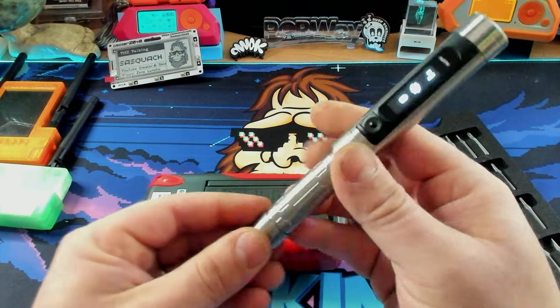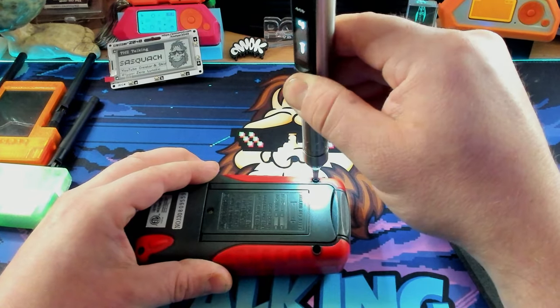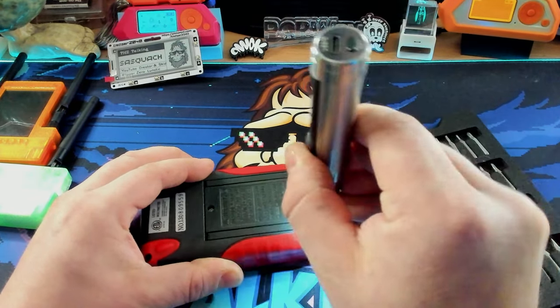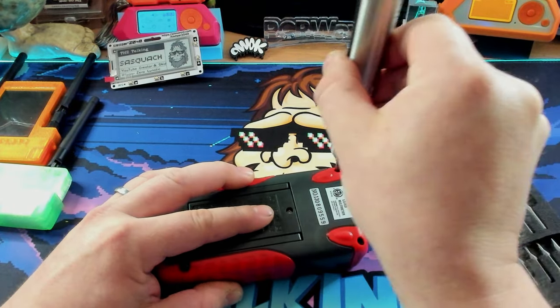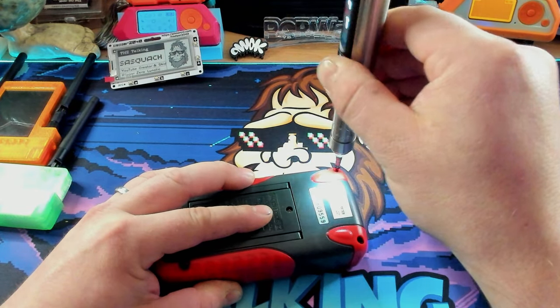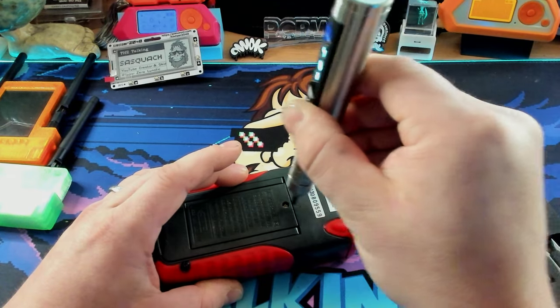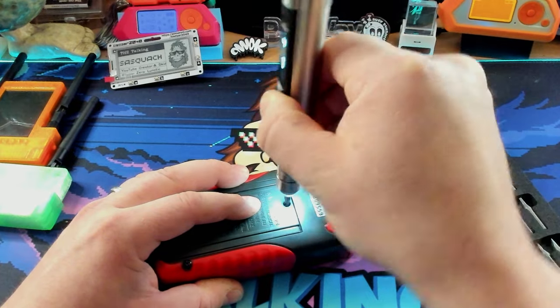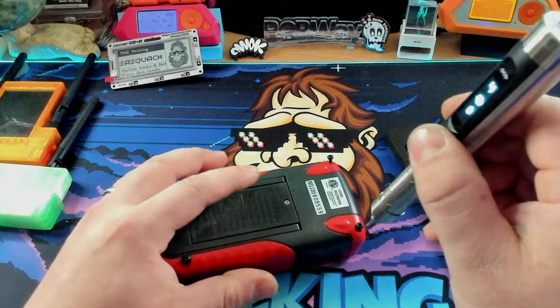I'm going to take all the screws out — this is a great video, but I'm just having fun. One, two, three, four — even grab the one right in the middle here for fun. There we go. Boom. And then we can put it back in.